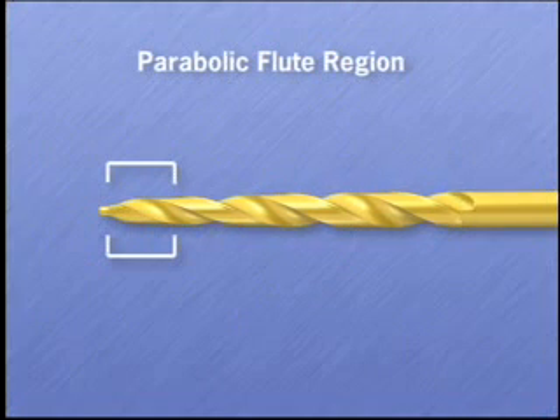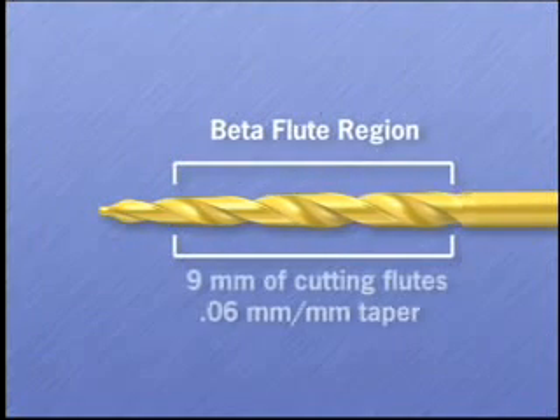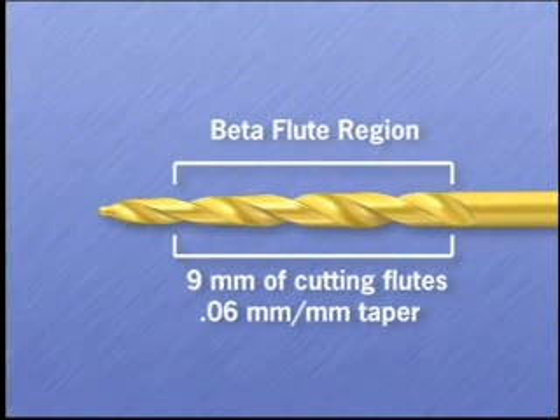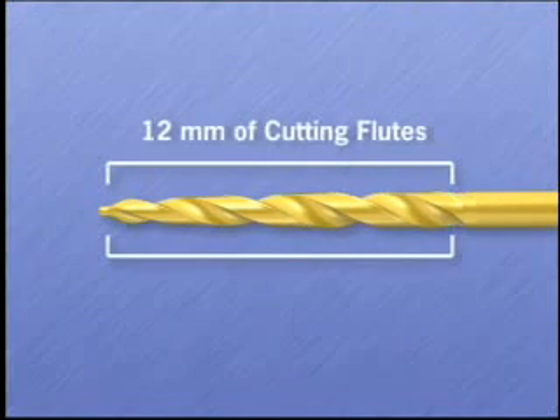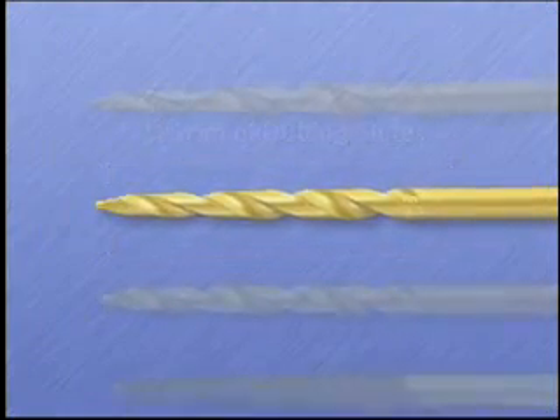This parabolic flute region transitions into the beta flute region that consists of 9 millimeters of cutting flutes with a straight 0.06 taper. They were designed to have a full 12 millimeter length of cutting flutes so they can cut the full height of the access cavity.